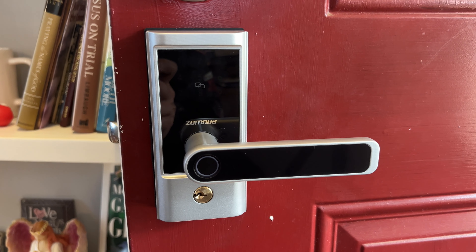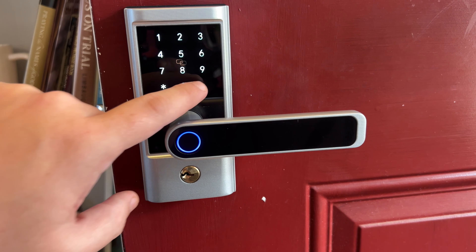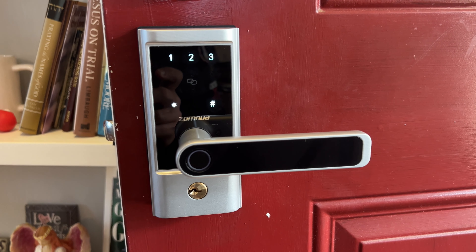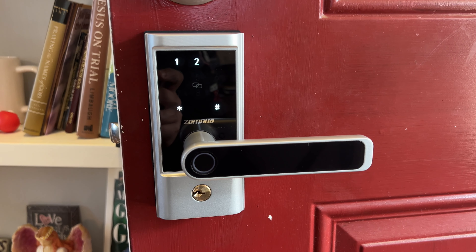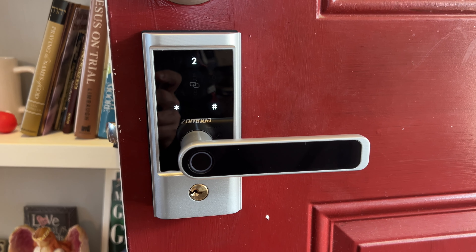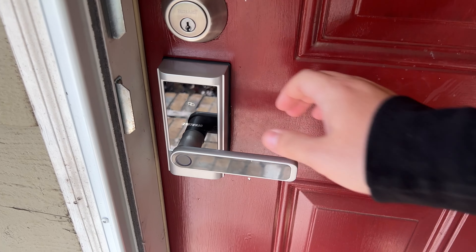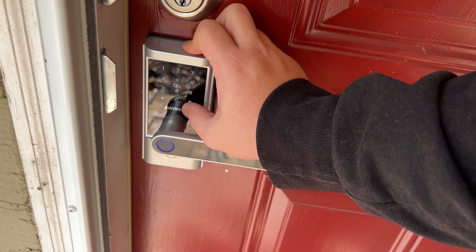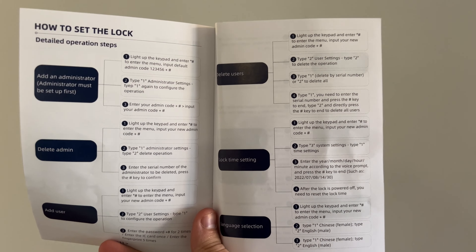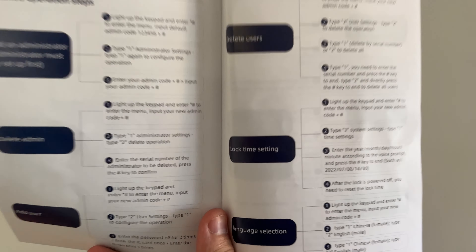Now we're going to go through the setup process, at least with the admin password. You touch it to wake it up and do star-pound. It says: please input management key first. One is management setting, two is user setting, three is system setting, four is networking setting. We want one. Then one is configuration operation, two is delay operation, and the current allocation number is zero. Please input management password, then input the new password again. Now we put in the new password. Our lock is locked — hello, come in please — and it relocks. This instruction list has everything: how to get into the admin, how to make users, delete users, set up fingerprints, all of that.